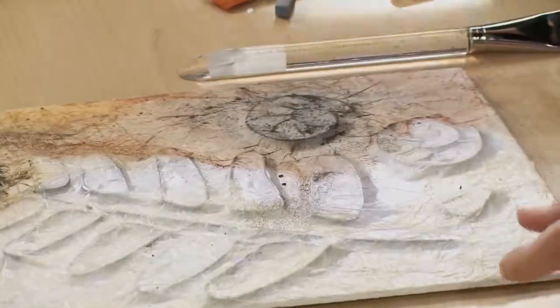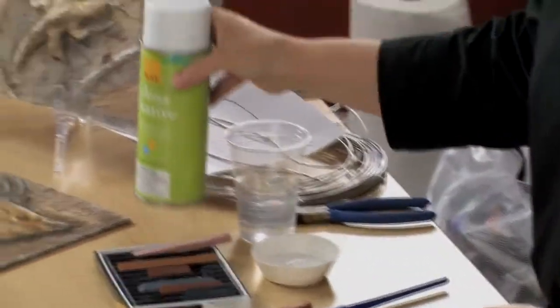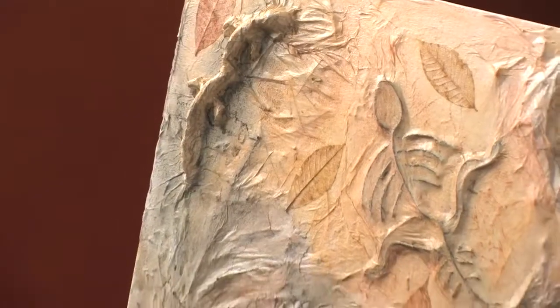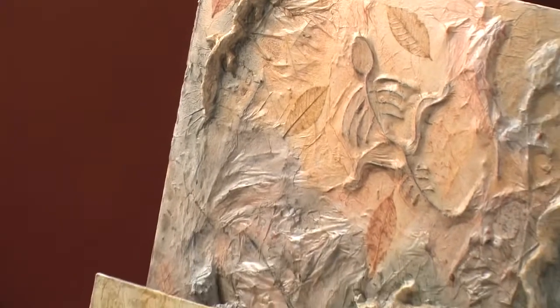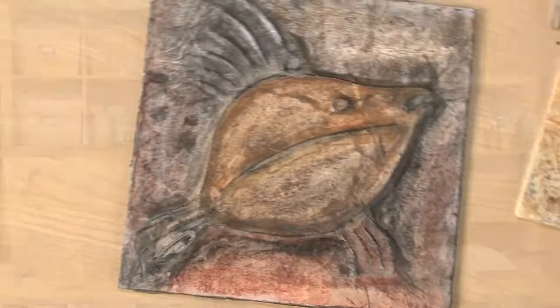Lastly, you're going to want to apply a spray fixative to the fossil panel to set the pastels. There are other options for making fossils, such as using twigs, leaves, shells, molding materials, and clays. Make sure to check out our lesson plan PDF and materials listed on our website for these details. Thank you for joining me for Fantastic Faux Fossils.